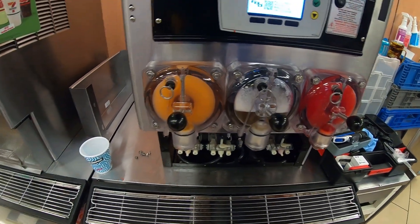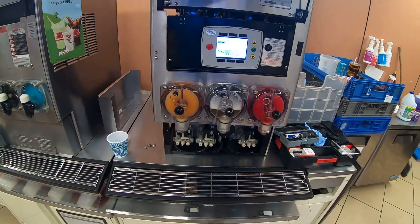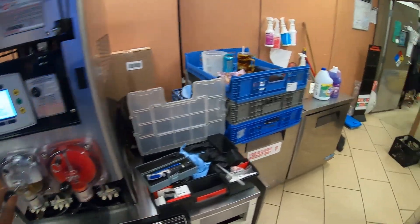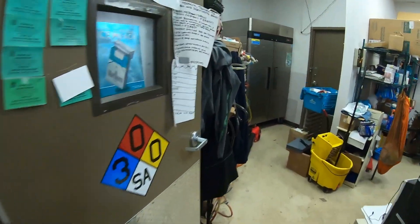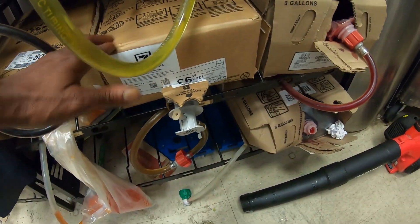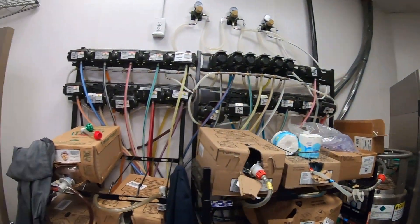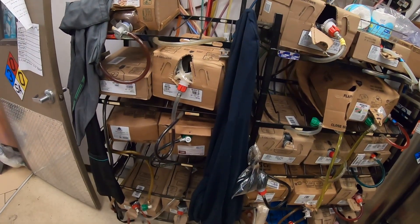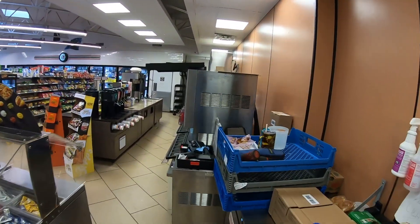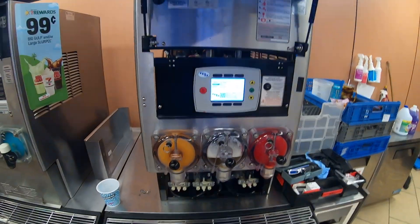Now that we've got the condensing fan motor to stay on, barrels one and three are freezing down. Barrel two — they wanted a flavor change, so I got it prepped. Here's the BIB rack — we changed it to this new flavor. Now all we have to do is fill the barrel and get it to freeze down.